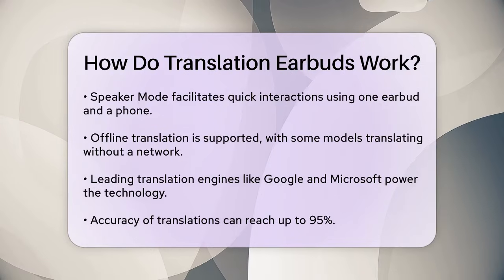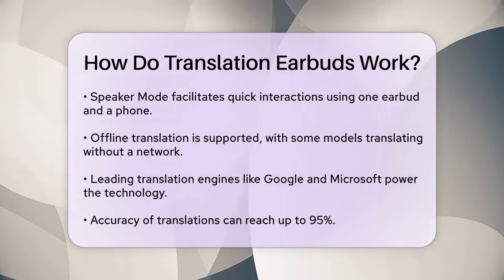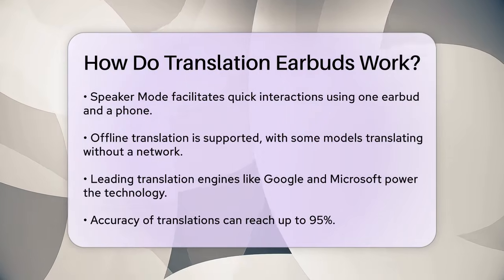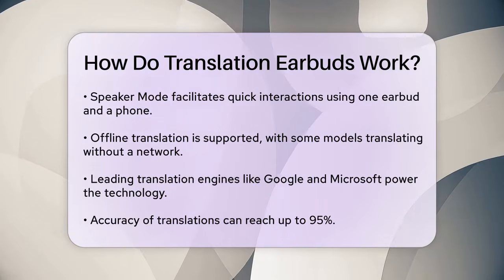The technology behind these earbuds is powered by leading translation engines like Google, Microsoft, and DeepL, among others. This ensures high accuracy, often up to 95%, making the translations reliable and trustworthy.